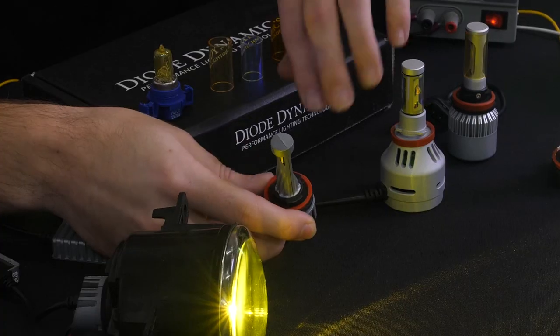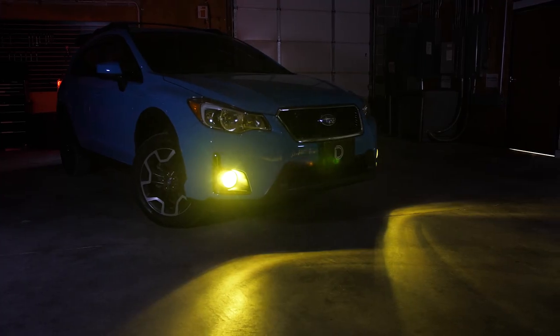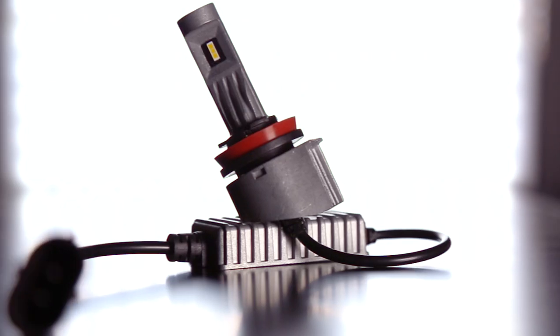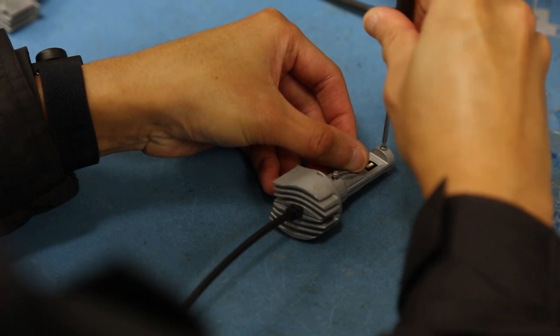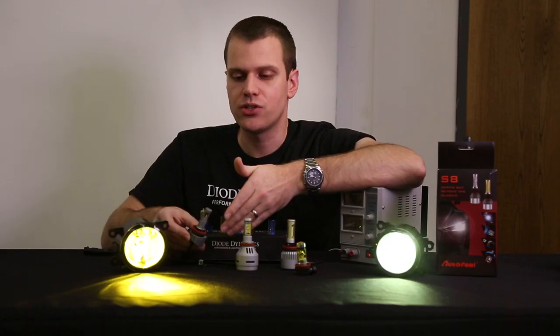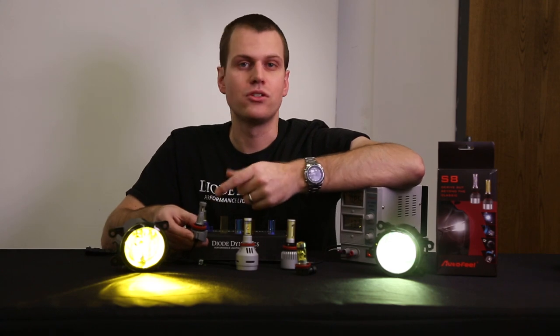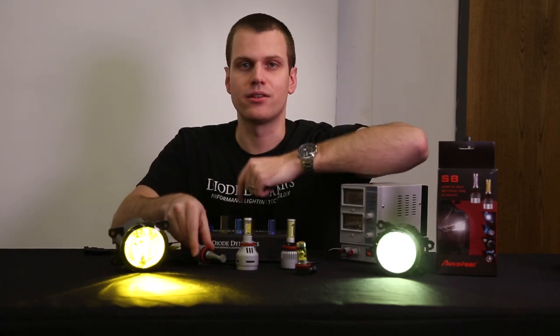But just recently we found these individual LED chips that actually produce a pure yellow color, like you can see. There's no lens or anything — it's optically focused too, which is awesome. And we actually make these here in the United States, in St. Louis, Missouri. We manufacture them start to finish, and we can pick and choose these LED chips that just work better to give us that exact look we're going for.